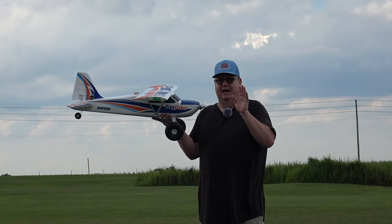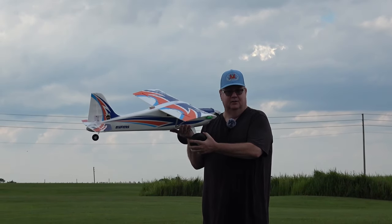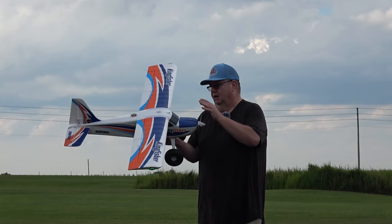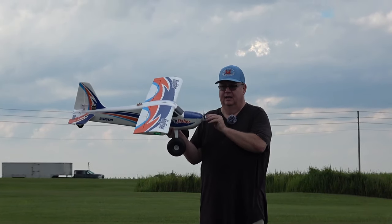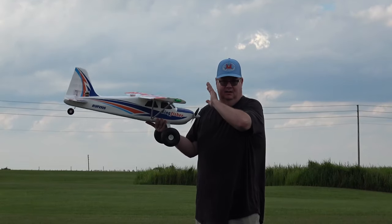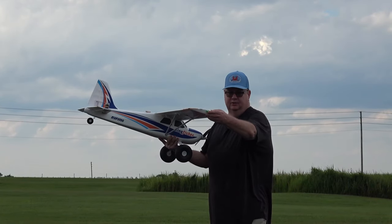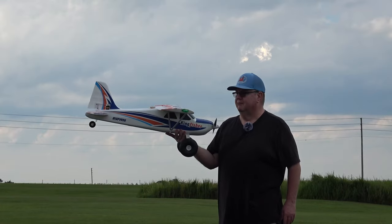What I would ask for in a new Kingfisher would be softer tires — maybe pneumatic tires like they put on the PA-18 1300mm — 4S capable, a clear canopy, and lights. I'll forgo the clear canopy if they'll give me an array of lights. I've added easy lights, which I don't have on right now, but it's just a solid plane and I highly recommend it.